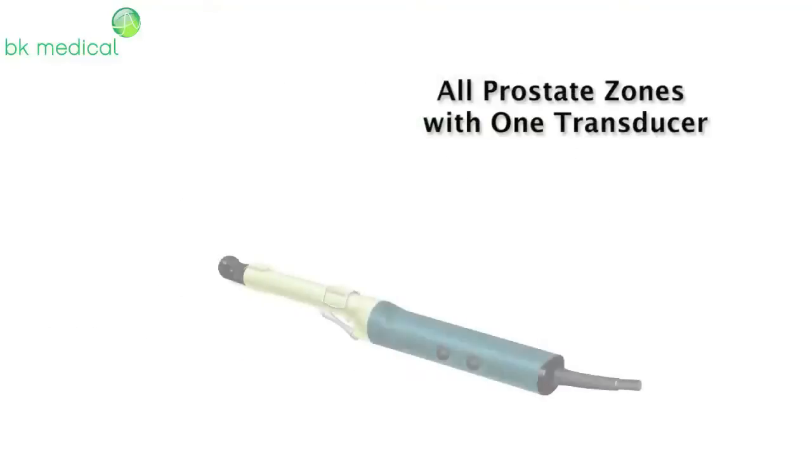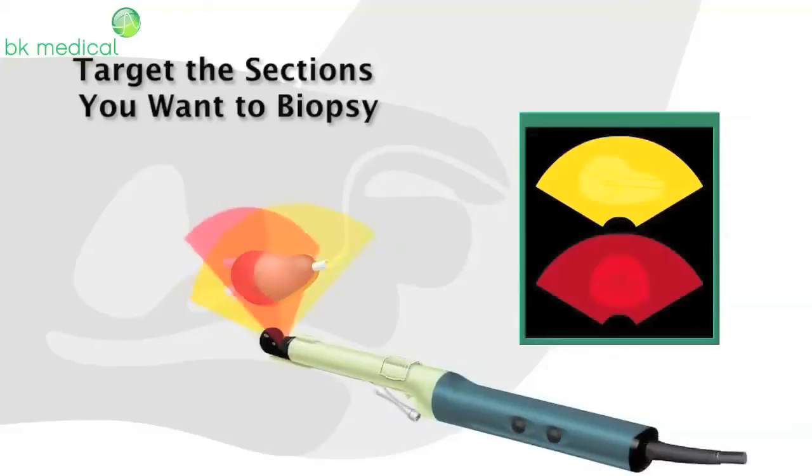Image all prostate zones with our groundbreaking triplane transducer, the 8818. Our triplane transducer gives you excellent image quality and anatomical detail. Target any prostate zone quickly and easily without increasing patient discomfort.